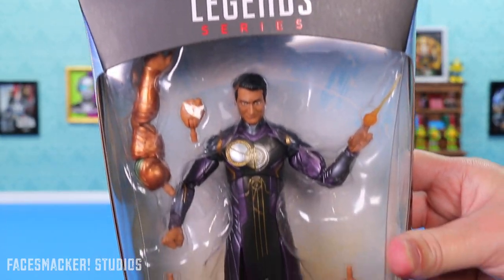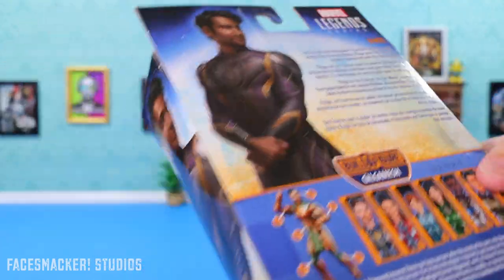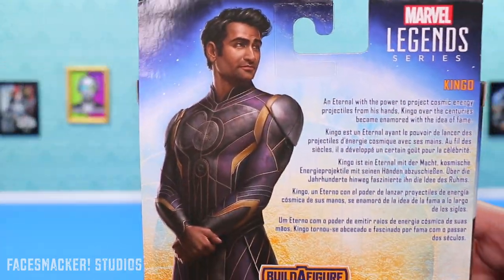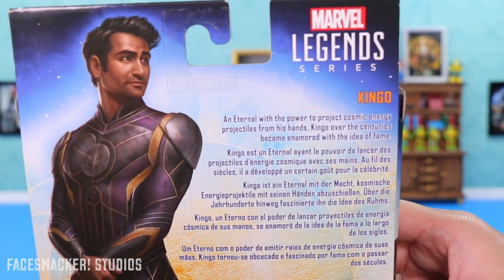Starting with box fun, it's the same as all the other Marvel Legends Eternals. And on the side, you have the glam shot of Kumail, which is in full on the back here. And it actually looks pretty good. The likeness is pretty close.